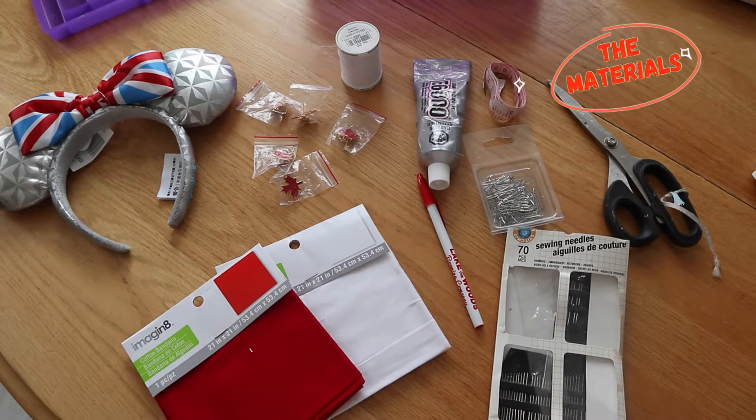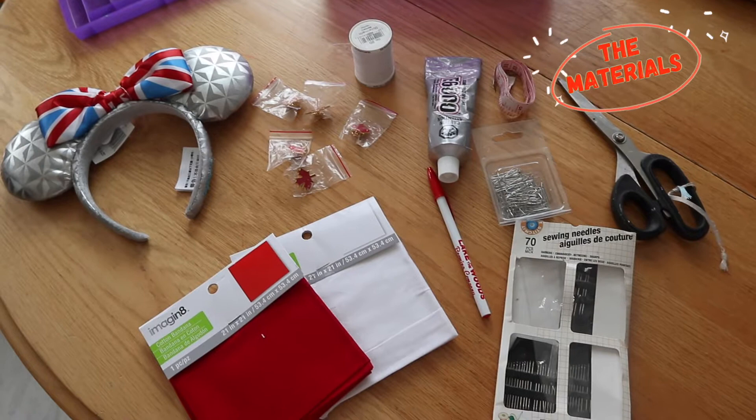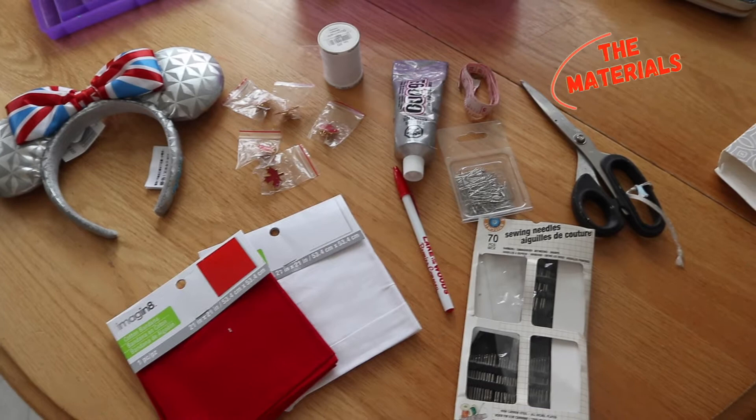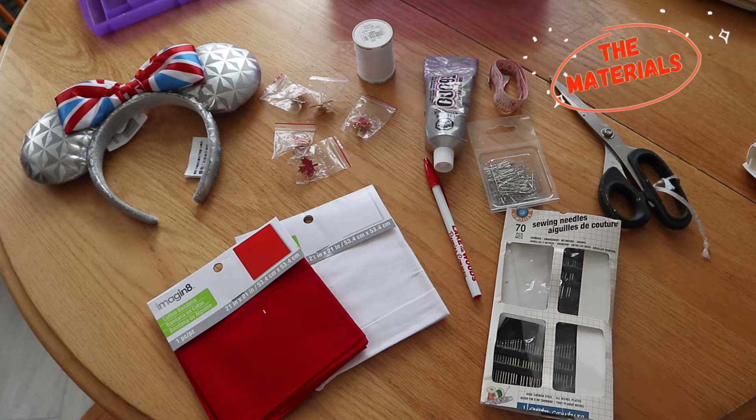For the materials, I bought a pair of Spaceship Earth UK ears from the outlets when I was in Florida — obviously not everyone will have those, but you can use any pair of Mickey ears you've made yourself and still design this bow. I also bought bandanas from Michaels using 40% off coupons, which I used to make the leaf pins, along with basic sewing supplies like pins and thread.